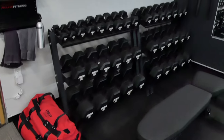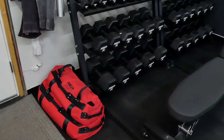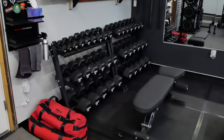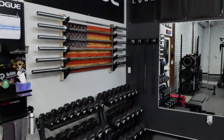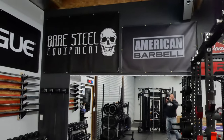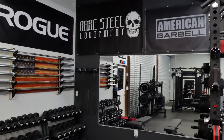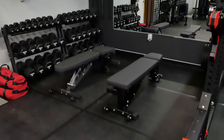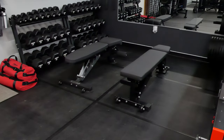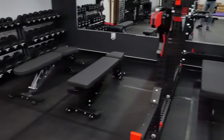The sandbags are from REP — those have been working out really well, no issues. I have had some feedback from people buying Amazon sandbags with the handles ripping off, so just something to think about there. New banner from Bare Steel Equipment, same benches — the PR 5000 and the 3000.